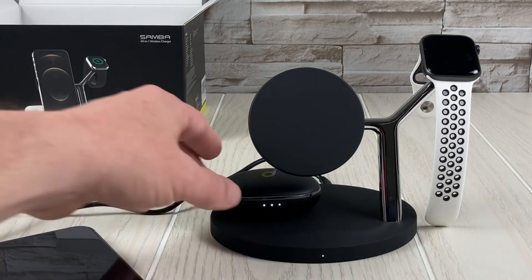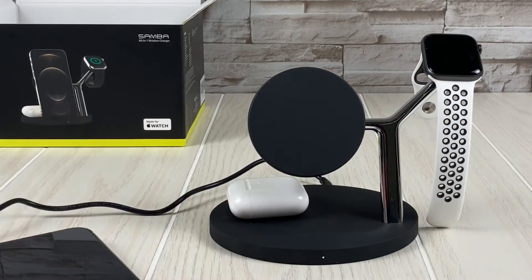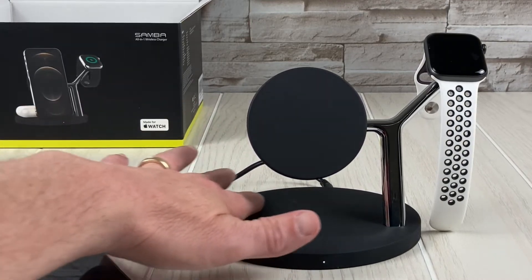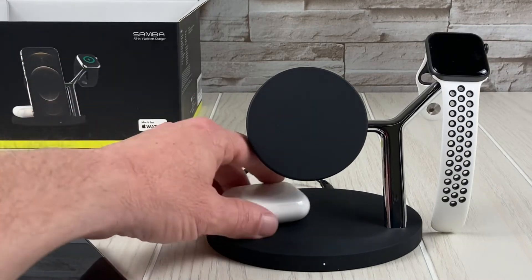I'm pretty sure that the second gen AirPods will also charge — yeah, those charge too. There is a nice little texture, a little rough texture, to kind of grab whatever you're laying down here to put on there, which is kind of nice.